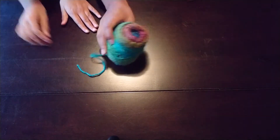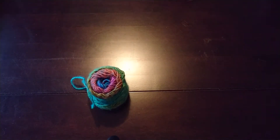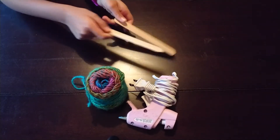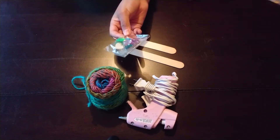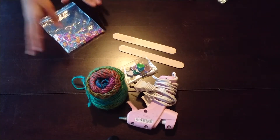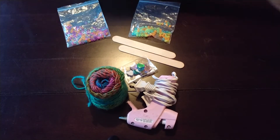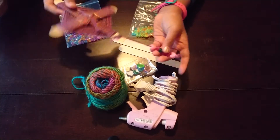What you will need for this craft is yarn — thin yarn is best, but you can use thick yarn, it just won't be as good. Some hot glue. Two popsicle sticks. Some gems that will go in the middle of your craft — these are optional but they are totally recommended by us. And beads. Beads are good for making the tails, but they are again optional.